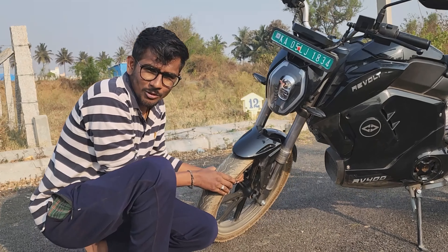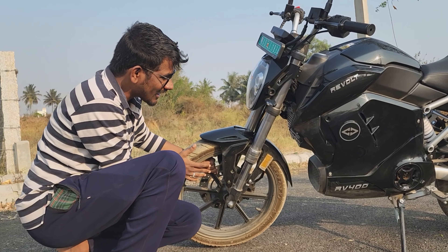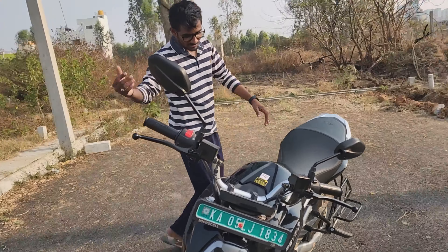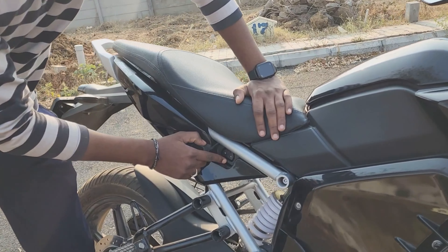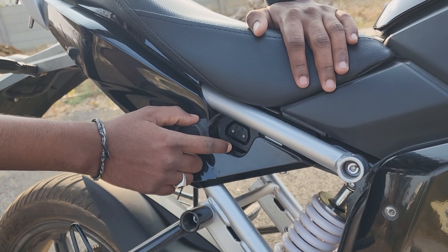The tires are 240mm. The charging point specs are noted. The bike runs on 3000 Watt power and charges in approximately 5 hours.